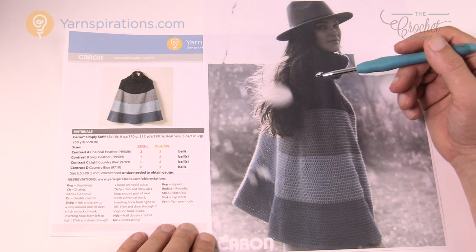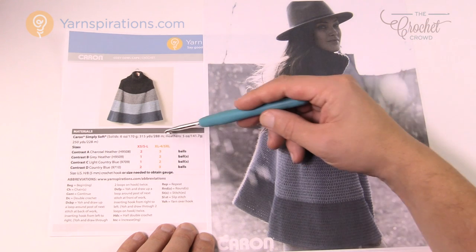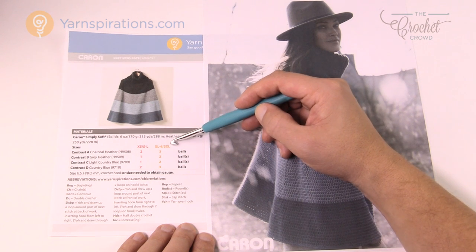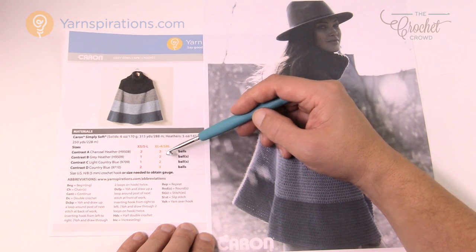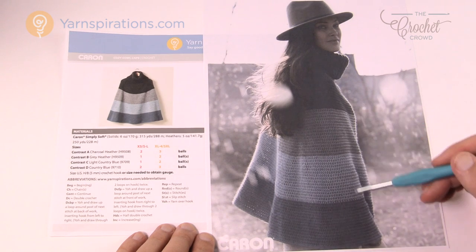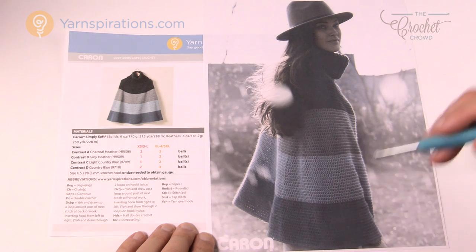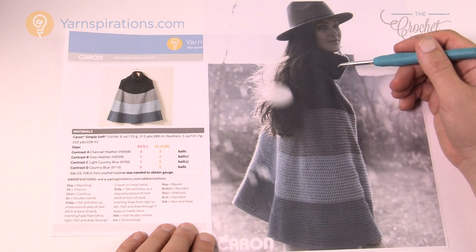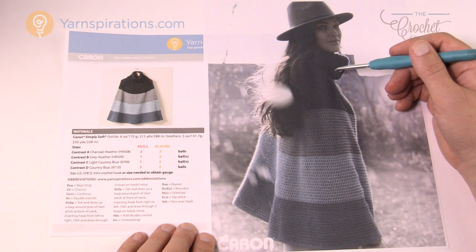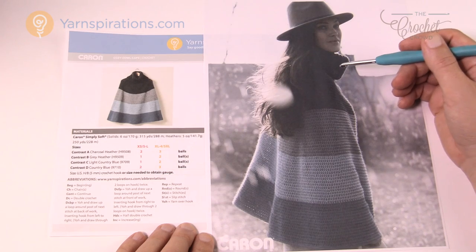This particular pattern comes in two different sizes: extra small all the way to large, and then extra large all the way to five extra large. It has the ball counts and we'll be talking about that in today's tutorial. Her hands just are slightly underneath — if she needs to raise them it just raises up. It's very much like a poncho and I think it's pretty stylish using Caron Simply Soft.